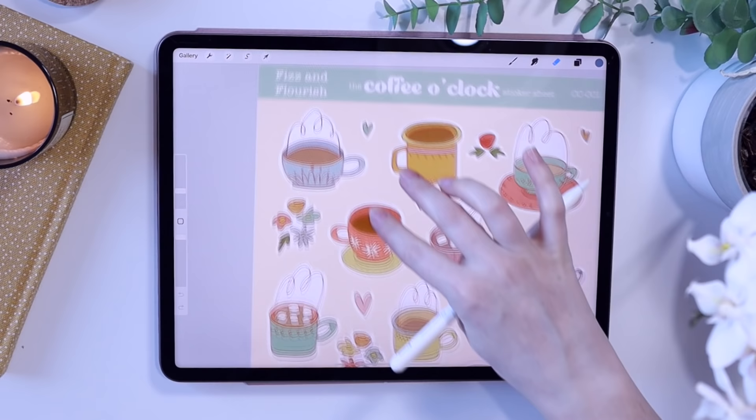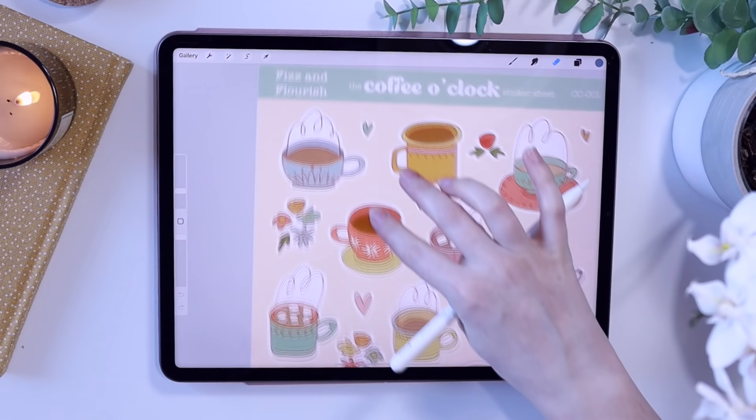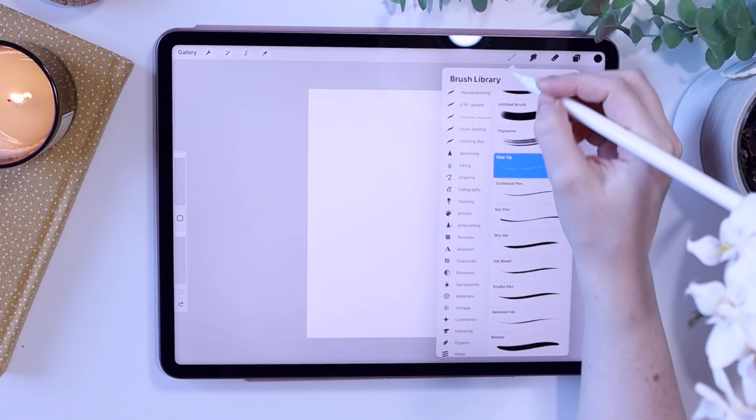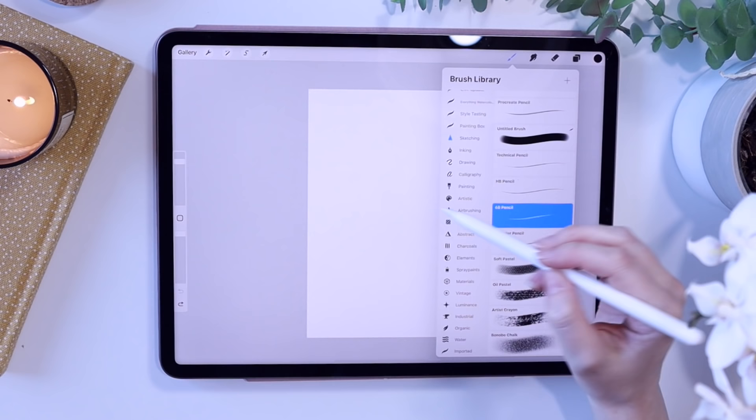I'm currently working through all my old sticker sheets and redrawing them to look a bit more like this. So let's open a new canvas. I always do my sticker sheets at 4,200 pixels by 3,200 pixels. I'm going to take you through every step and all the brushes I'm using. I don't use that many, but at the moment for sketching I'm using the Procreate 6B pencil.